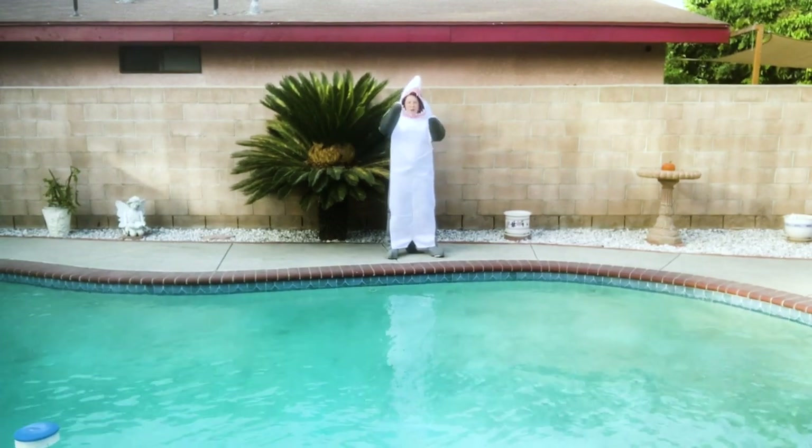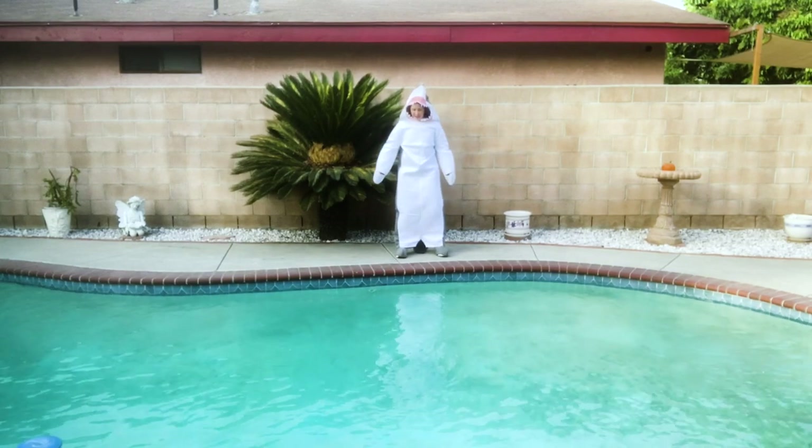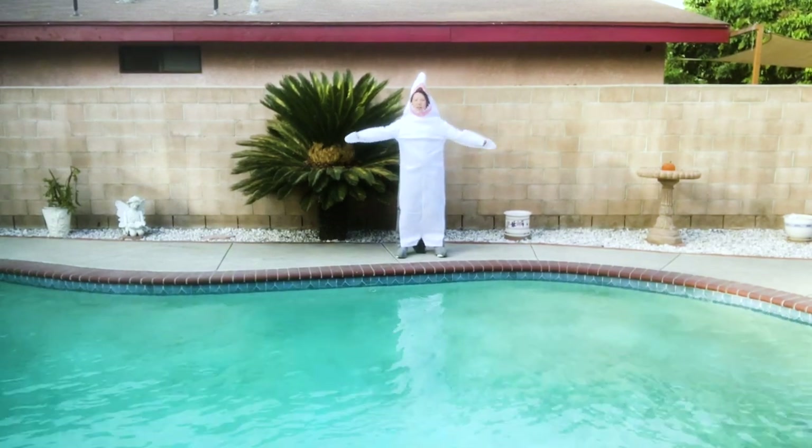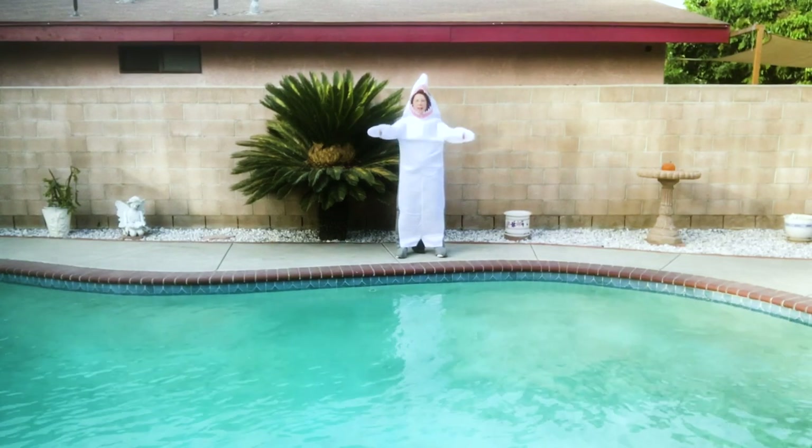Why don't you join me and work on your shark arms. We're going to stand with our feet shoulder width distance, arms straight out in front of you, and open and close.